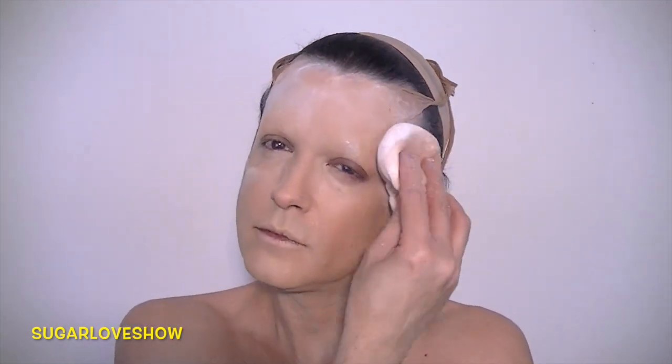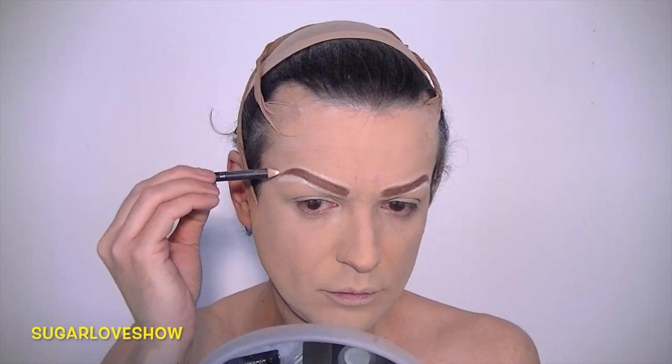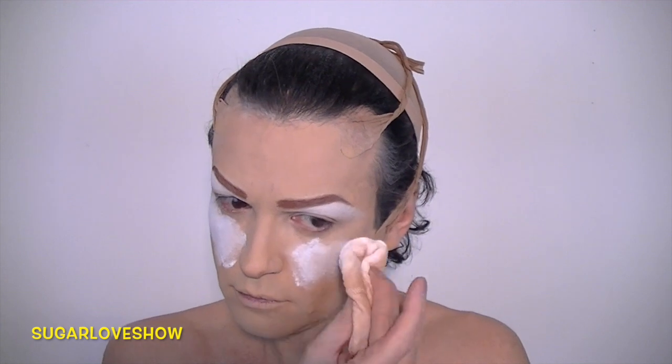If you want to know how I do the shaving, the foundation, how I cover my eyebrows, and all those little details, you can go down to the description box and I will show you all the links you should follow. The description box is very important because I also drop there important information like the products I use, how I do the stencils for my eyebrows, and everything — so don't forget to check the description box.